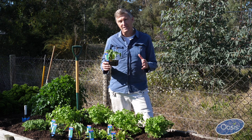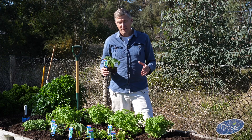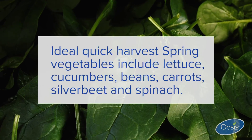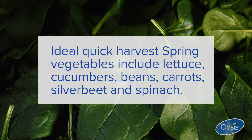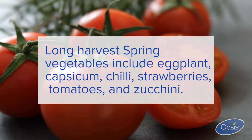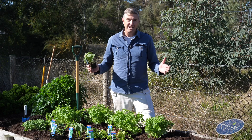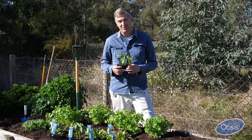So when it comes to planting your veggie patch this season, certainly include some quick-growing crops so you're not having to wait too long before harvesting, and also select some longer-term crops as well. With both, you're going to have a really good, bountiful patch that's going to yield throughout the entire season. All the best.